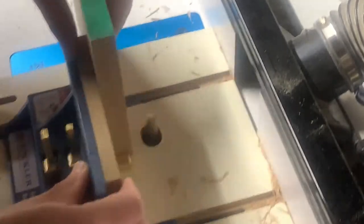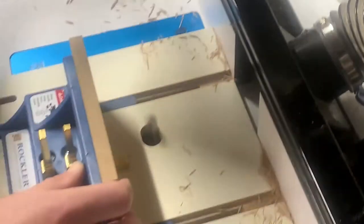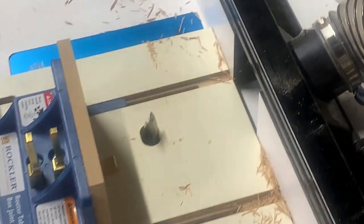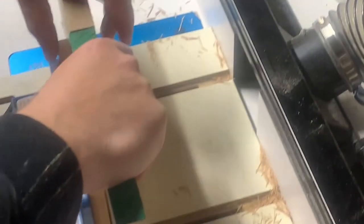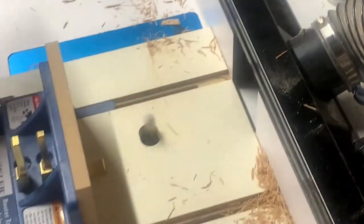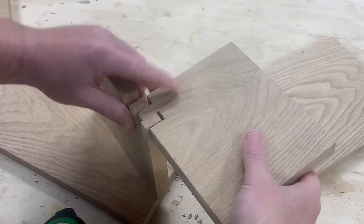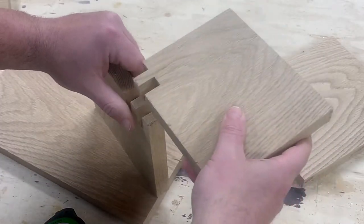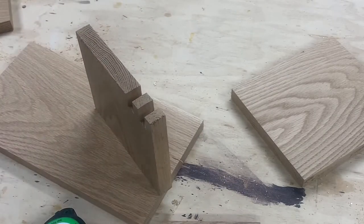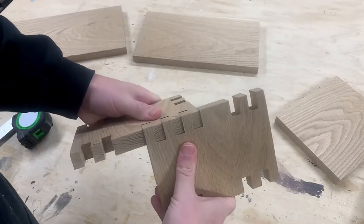Now that it's set up, the next step is to dial in with some test pieces. Ideally you want to use the same wood you're using in your project. We use the first piece as a spacer for the second piece, then you can see how well your setup was. After a test fit, the box joints were too loose so I made adjustments — I did that three times until I could pound them together with a mallet.